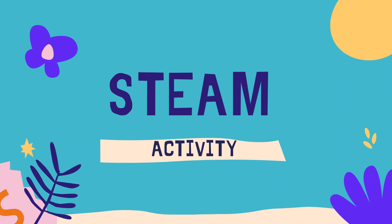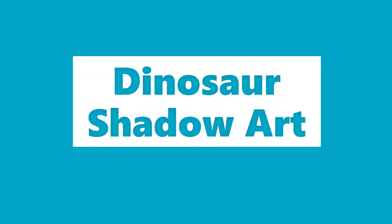Hi, my name is Lisa. Welcome to another STEAM activity from Halton Hills Public Library. STEAM stands for Science, Technology, Engineering, Arts, and Math. And today, we're combining science and art and doing dinosaur shadow art.